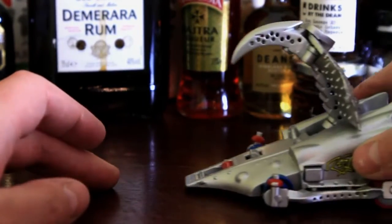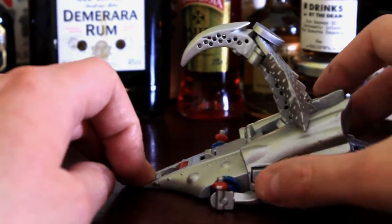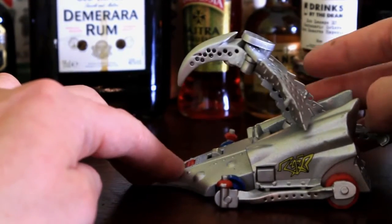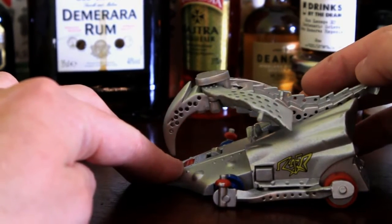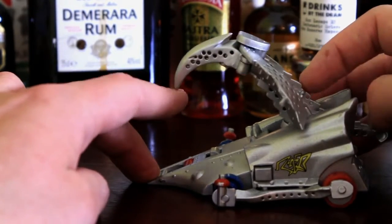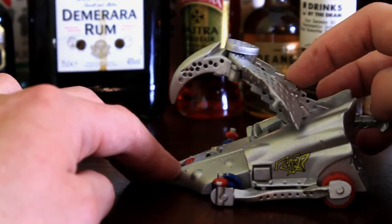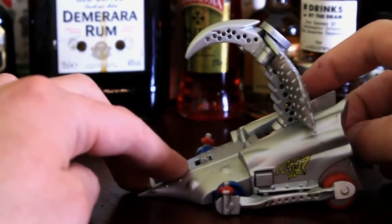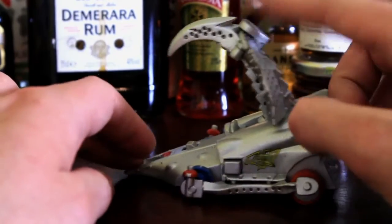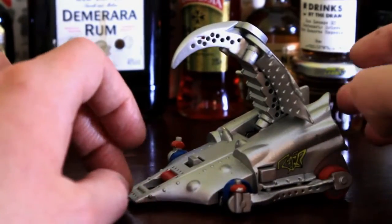I always thought of this as the Manchester United of Robot Wars toys, and that's the only time I will ever reference football on this channel, ever. In the sense that it was kind of boring because it just always won. It was like, oh here comes Razer, he's just going to win everything. I always liked it when this lost because it meant that other more interesting robots had a chance and wouldn't be meeting this bloody thing.